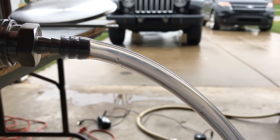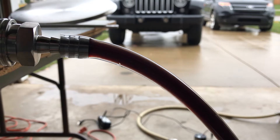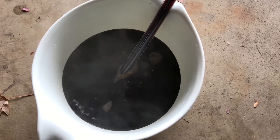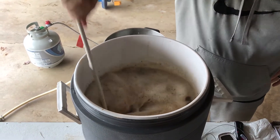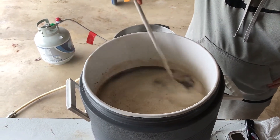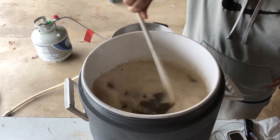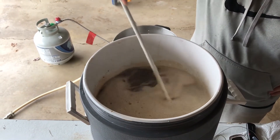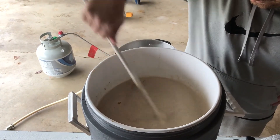For the vorlauf I drew off two pitchers, and the runnings were pretty clear — I've been happy with clarity in these recent batches. My first runnings came out to 18.75 Brix, which I was happy with. Then I proceeded with the mash out — add your water, disturb the grain bed, let it sit 15 minutes to pull as much sugar as possible, then vorlauf again. My second runnings were approximately nine Brix.